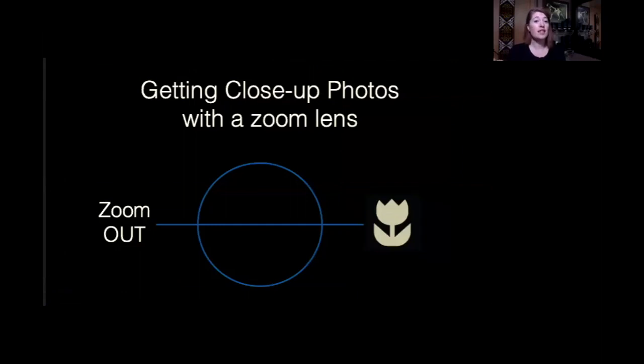Zoom lenses have an inherent ability to give you close-up photography, but there's a common misconception that you have to be physically close to your subject to get close-up details. How many times have you found something really interesting, tried to get really close, and your camera can't find focus — it just keeps searching in and out? That is because you are physically too close to your subject. Every lens has a minimum focusing distance, different for every manufacturer and every lens.